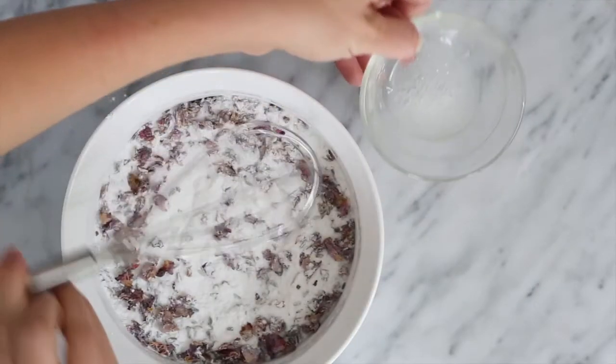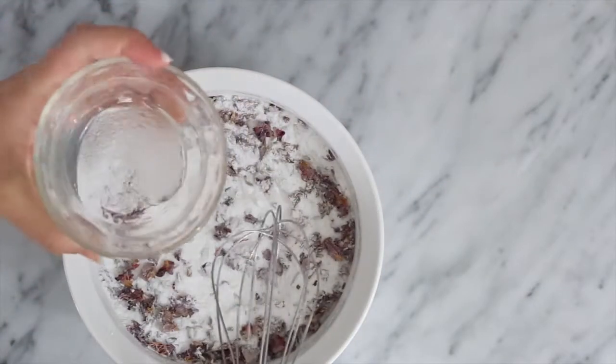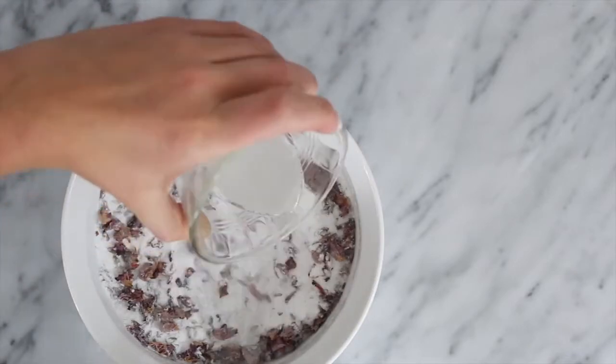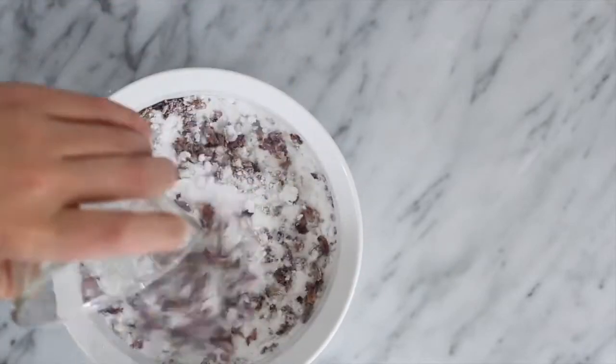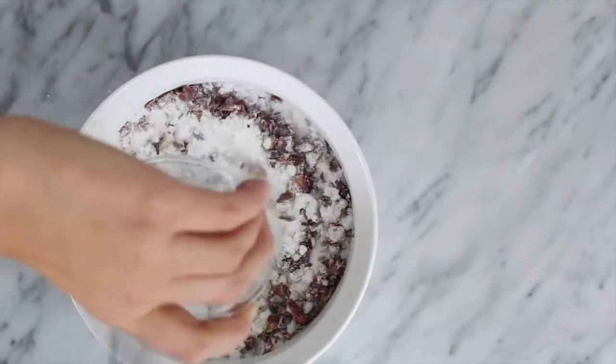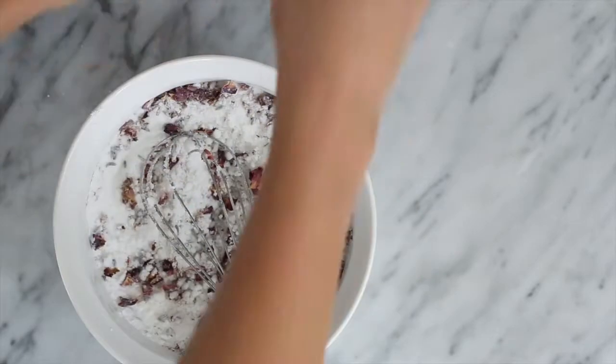I've included links below to all these ingredients. After mixing your wet ingredients well, add them very slowly to the dry ingredients while whisking continuously. If you add them too quickly, you'll see the salts begin to bubble.